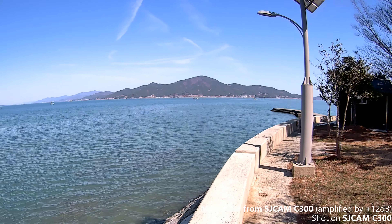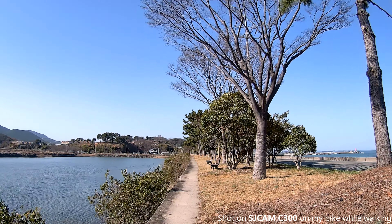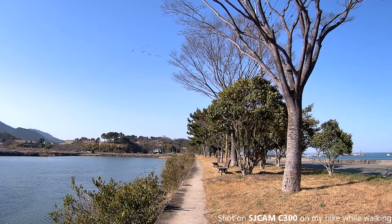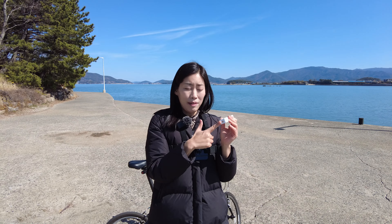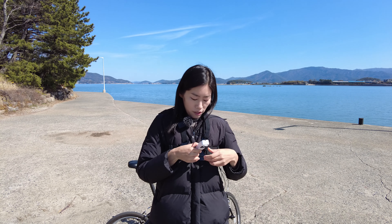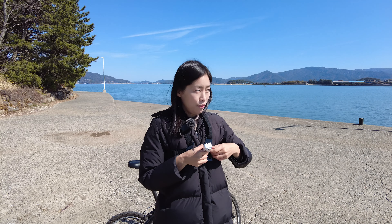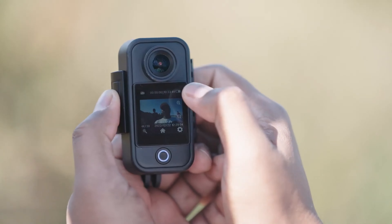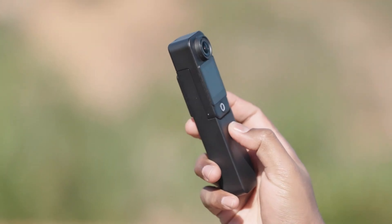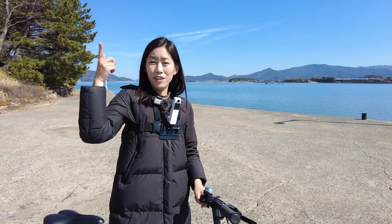The six-axis gyroscope stabilization, along with the universal adapter hole, is super convenient because it can actually just go onto any mounts. If I go riding a bicycle, this is really cool. And if you want a more discreet option, there is definitely a black color for the C300 — so don't forget to pick that up via the link down below. Let's go riding!